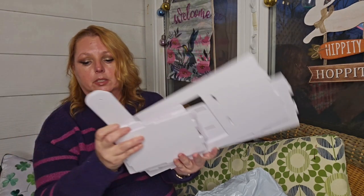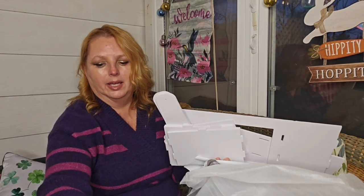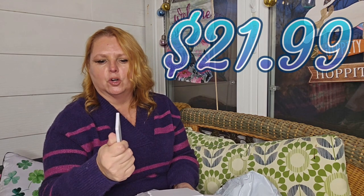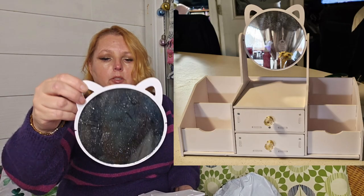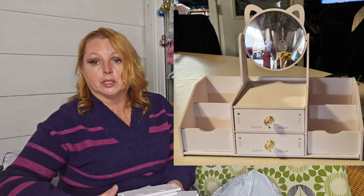This has lots of pieces. It almost feels like foam — I'm sure it's pressboard, but it feels kind of foamy. Here's the little mirror. Super cute. But I'm not going to put that together right this minute.